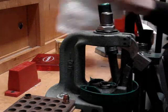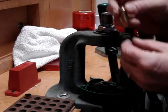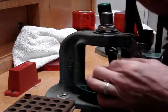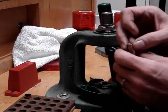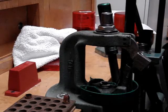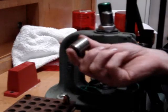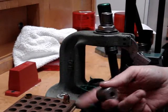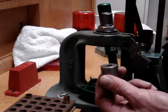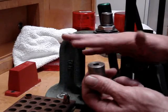That's how you apply a taper crimp. The way you would test this is to either take the barrel out of the firearm and drop it in and see if it slides in all the way, or from L.E. Wilson they sell these little headspace gauges. This particular one is for 9mm so we can't use it for this, but if we had a 9mm and dropped it all the way in, it should be flush on the bottom of the headspace gauge.